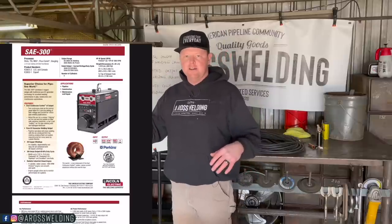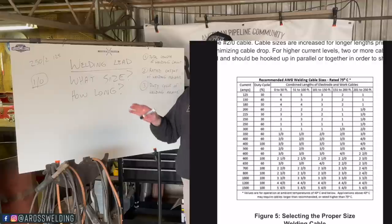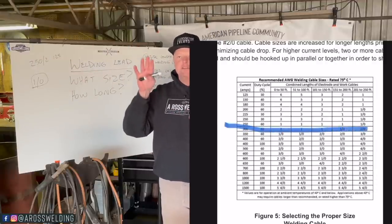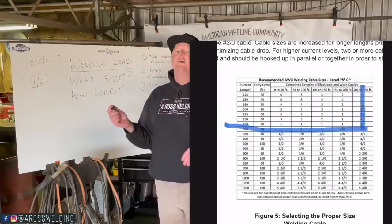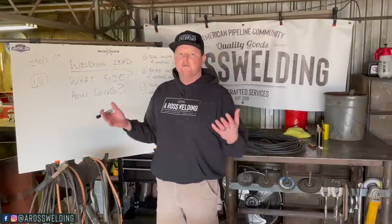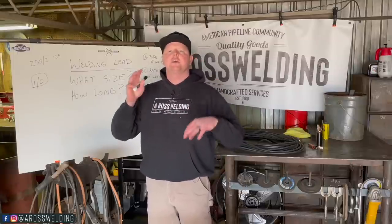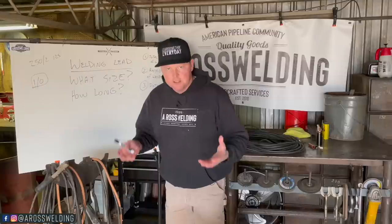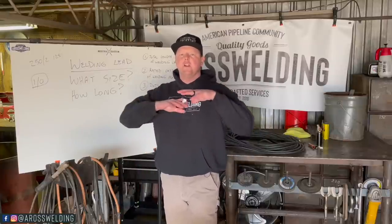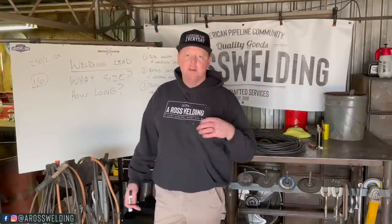Here's some information about the machine that I have. It's an SAE 300 — a 300-amp machine with a 60% duty cycle. And I want 250 foot of lead. If you go by this chart here and align these numbers, it actually calls for a 2-0. Now if I jump down to 200 foot of welding lead, my 1-0 would be just fine. Whatever machine you have, look up your specs and utilize this chart to give you an idea of what size of welding lead you need. In layman's terms, the longer your welding lead is, the bigger in diameter it needs to be — that's a good rule of thumb.